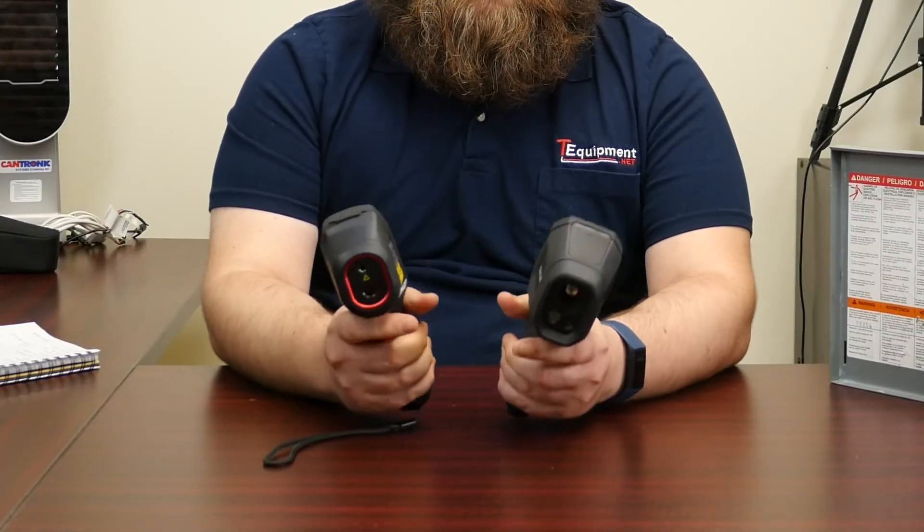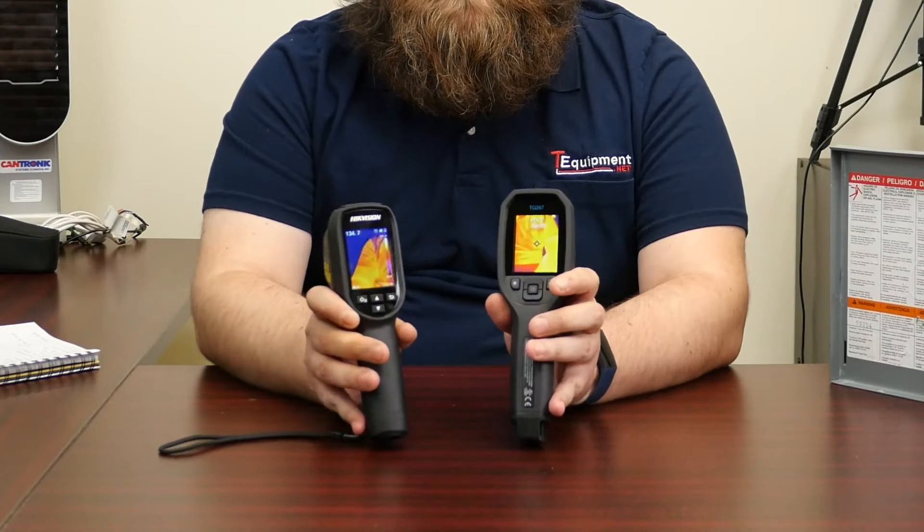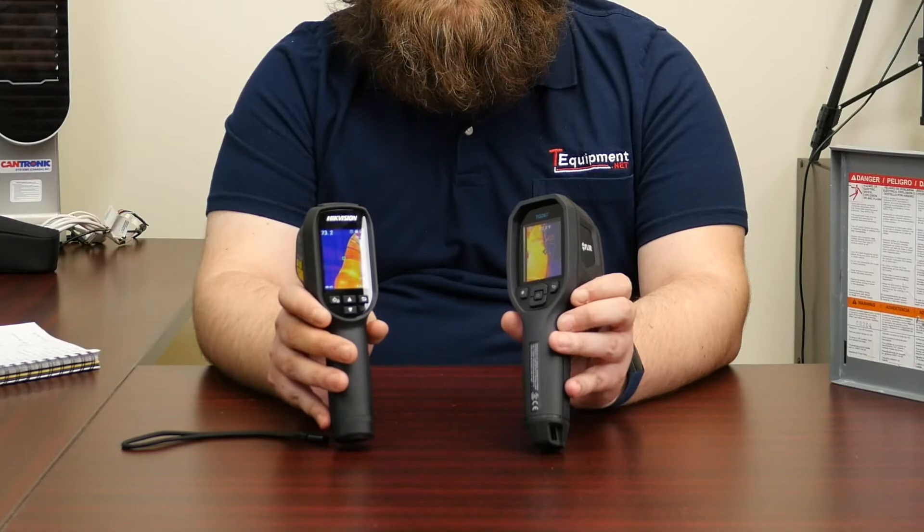First impressions — both are on the smaller side for pistol grips. Nice light units, about the same weight. You can see they both have similar displays: both 320x240, 2.4-inch displays.